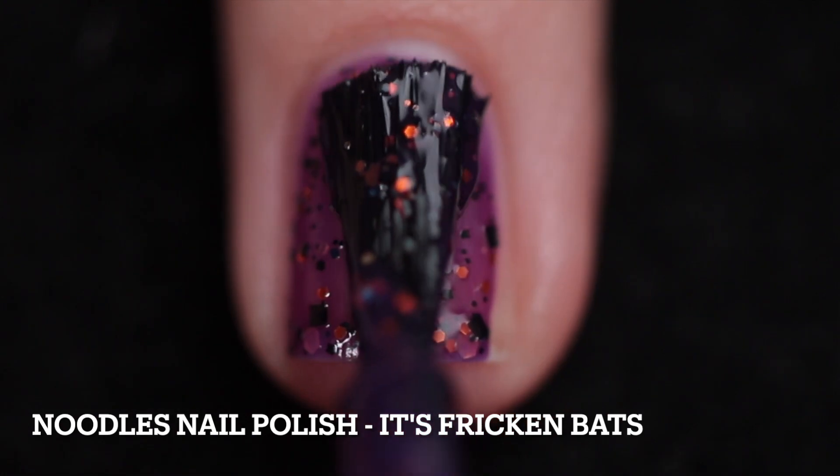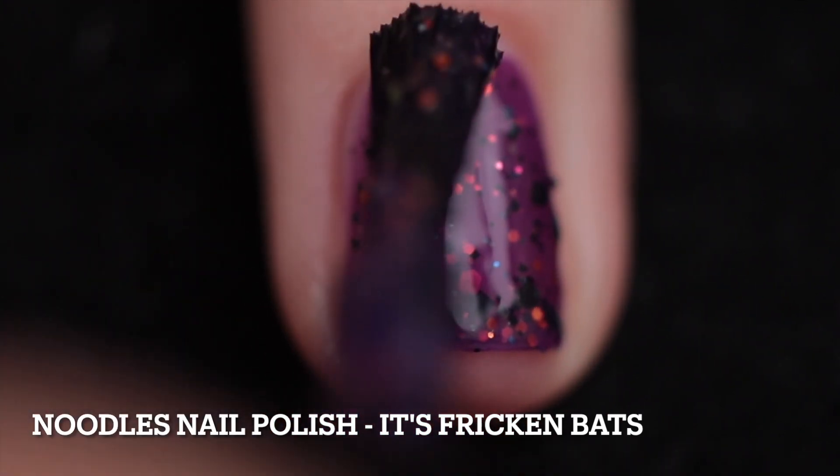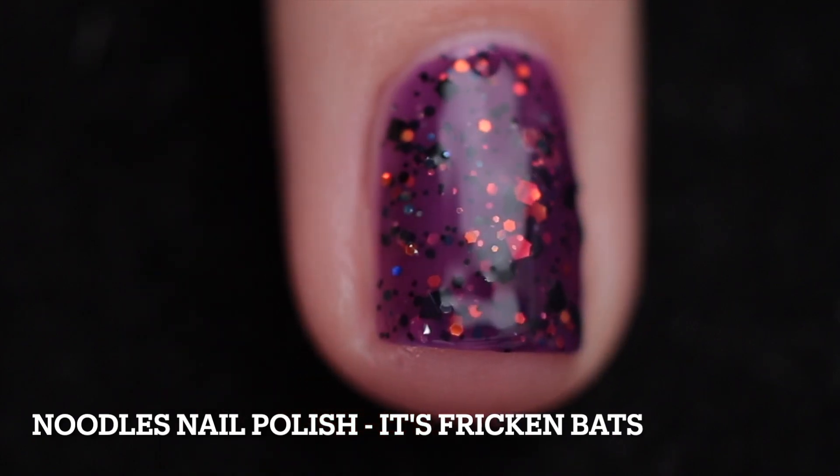Super easy to apply. Even though there is a ton going on in there, I still found it really easy to apply. I highly recommend a super thick glossy top coat, or maybe two coats, because there is a lot going on.